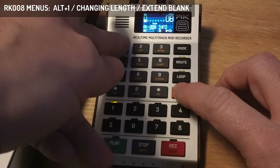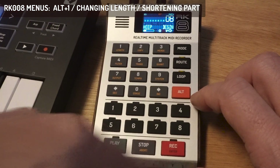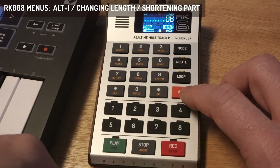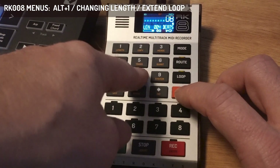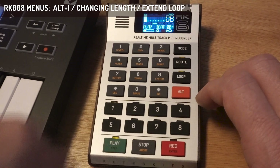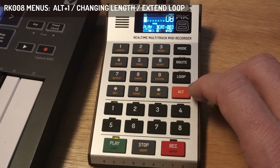Maybe we don't want it blank — maybe we want to repeat it. First I'll cut it back down to four beats, choosing to keep the beginning rather than the blank end. Now I have my loop back. I can then choose a length of 8 beats and select the looped method, and you'll hear the pattern repeated through the 8 beats.